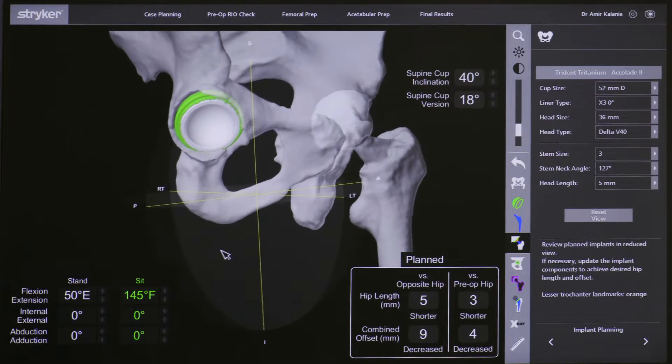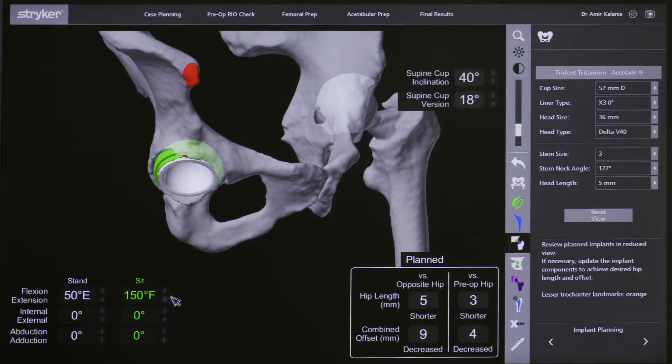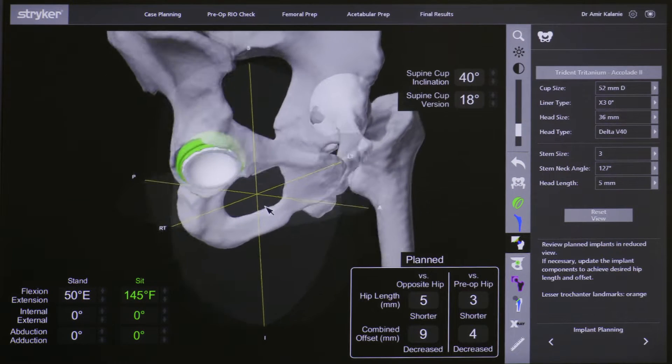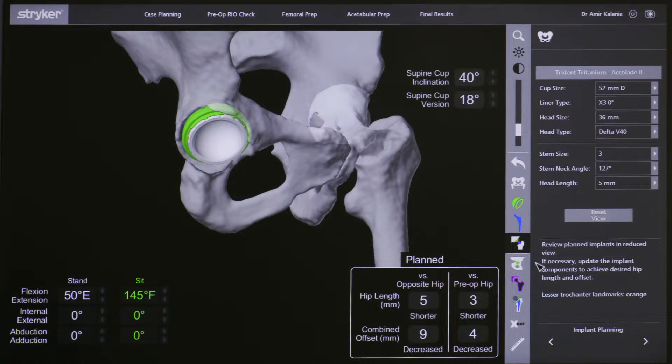Having this information before doing the surgery is obviously crucial, and it would otherwise be very difficult to detect these subtle changes without the use of such technology.